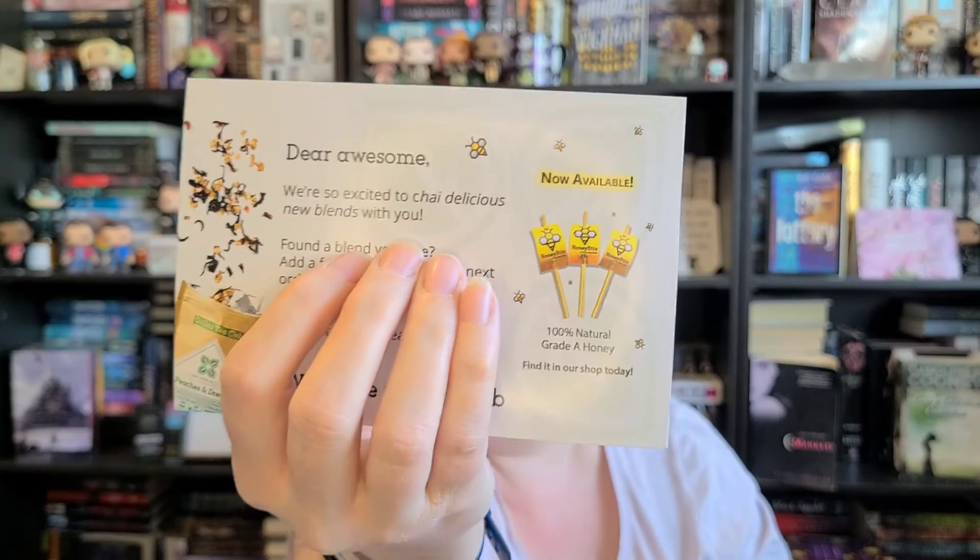It says, 'Dear Awesome, we're excited to try delicious new blends with you.' They're so funny — that's actually what it says. And then it says, 'Found a blend that you love? Add a full size pouch on your next order from Dollar Tea Club.' So cool.